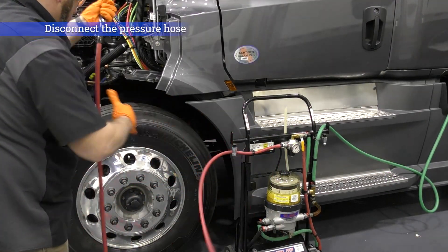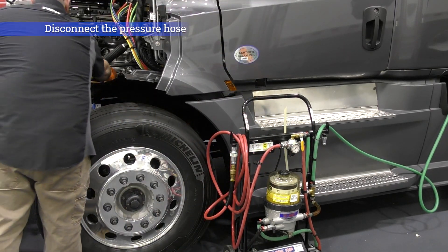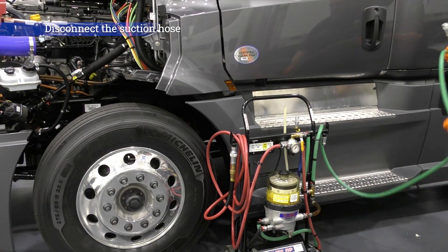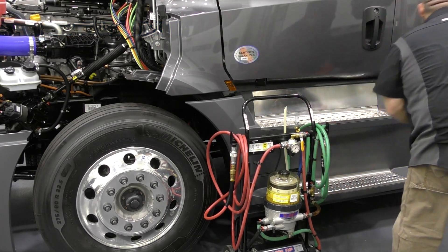Disconnect the red pressure hose. Disconnect the blue adapter from the priming port and reinstall the priming port dust cap. Finally, disconnect the green suction hose and the suction tube. The fuel system is now primed.